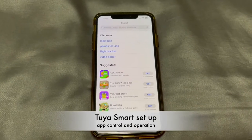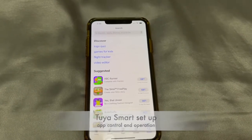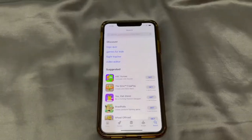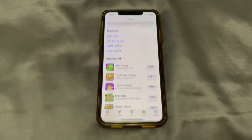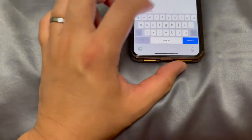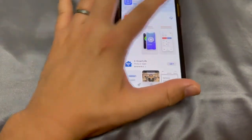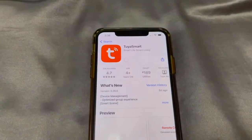To control the vacuum cleaner using your phone, you need to install an app called Tuya Smart. If you're on an iPhone or any Apple device, go to the App Store. If you have an Android device, go to Google Play and search for Tuya Smart. I'm going to search, type in Tuya, choose Tuya Smart, and go ahead and install it. It's installing.